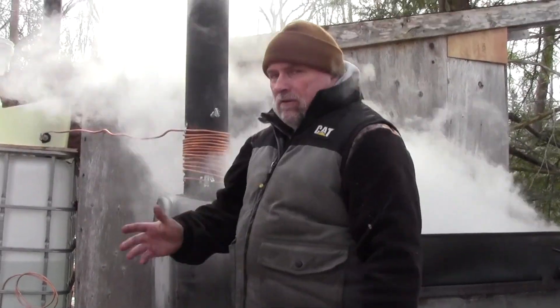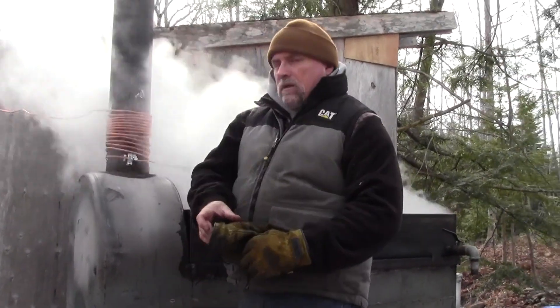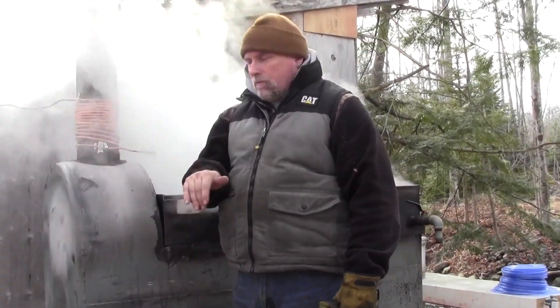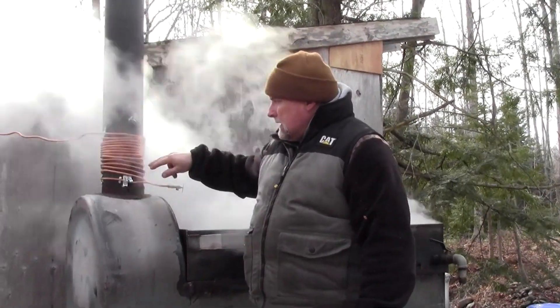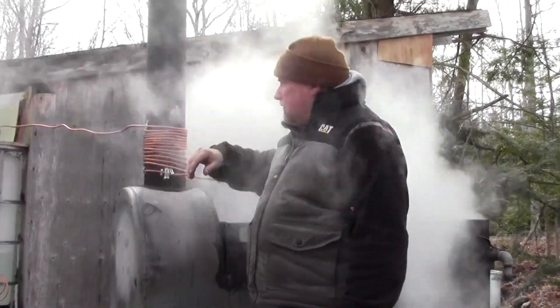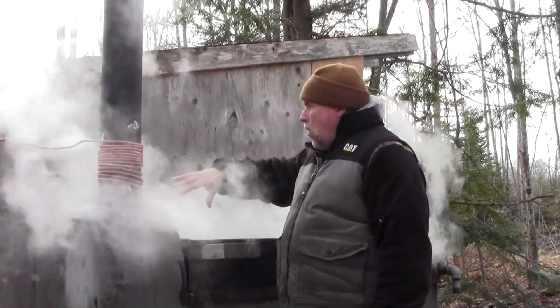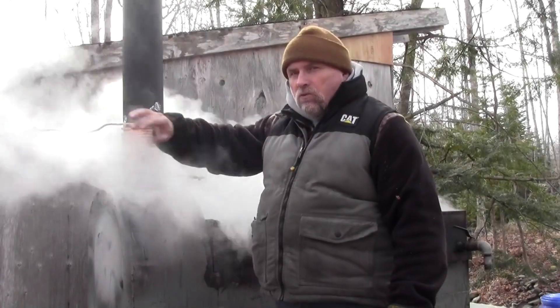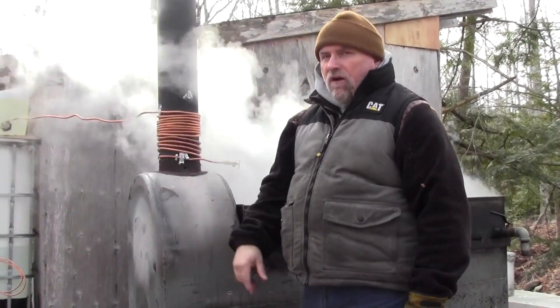Once I did that, everything stayed tight and the coil is working perfectly. It was neat this morning when I came down here — it was about minus 14 last night and about minus 8 when I got here this morning. There had been some sap in this and I was worried it was going to freeze, which it did at that cold of a temperature. But the minute I started my fire, all of it thawed out real quick. It was all running within five minutes, so the cold really doesn't have any effect on it once you get your fire going.